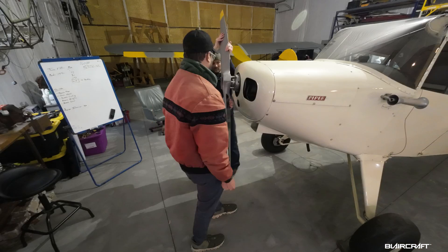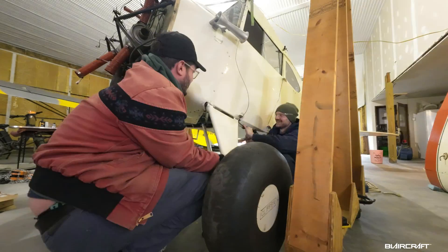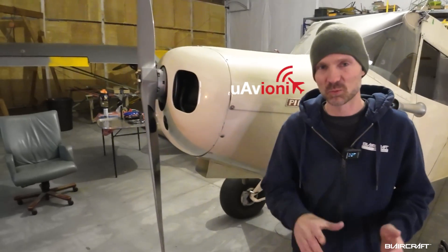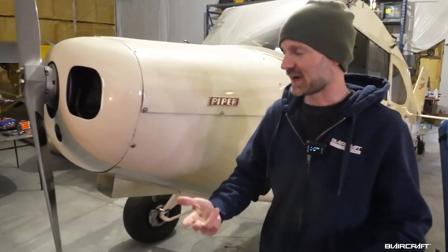What we're going to do today is get into the fuselage — pull the prop off, pull the engine off, and hopefully get the gear off as well. We have McFarlane Aviation helping us out with some engine stuff, and uAvionics is going to work with us on putting together a really nice panel with some AV-30s and a tail beacon. Even though it's going to be a simple panel, it's going to be a really nice one.